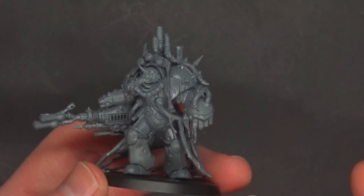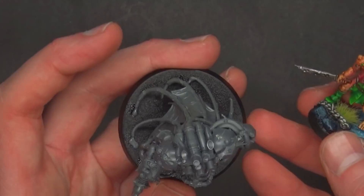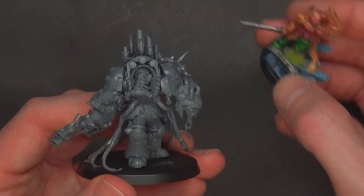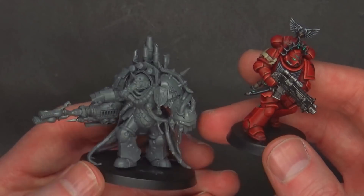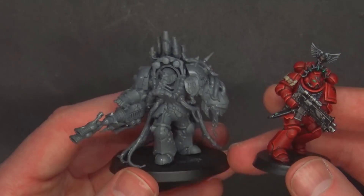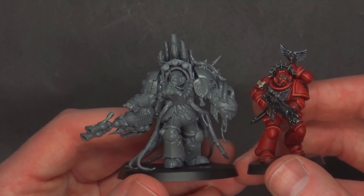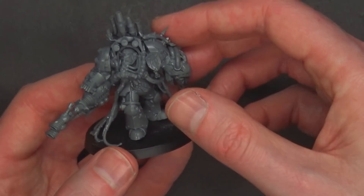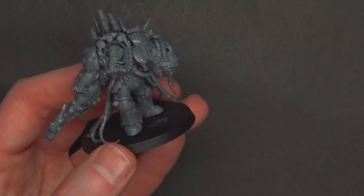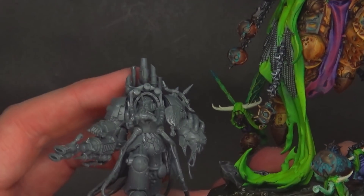Until you get it in your hot little hands, it's really hard to tell. He is on a 50mm base. That's a Poxwalker next to him — obviously a little bit bigger. And here's a Primaris Marine. A lot of the Chaos models are definitely on par. If this guy is technically in Terminator armor — and it looks like Terminator armor — then the Terminator armor definitely got a scale-up compared to Primaris. And if you want to see how he compares to Morty, he's really tiny next to Mortarion.